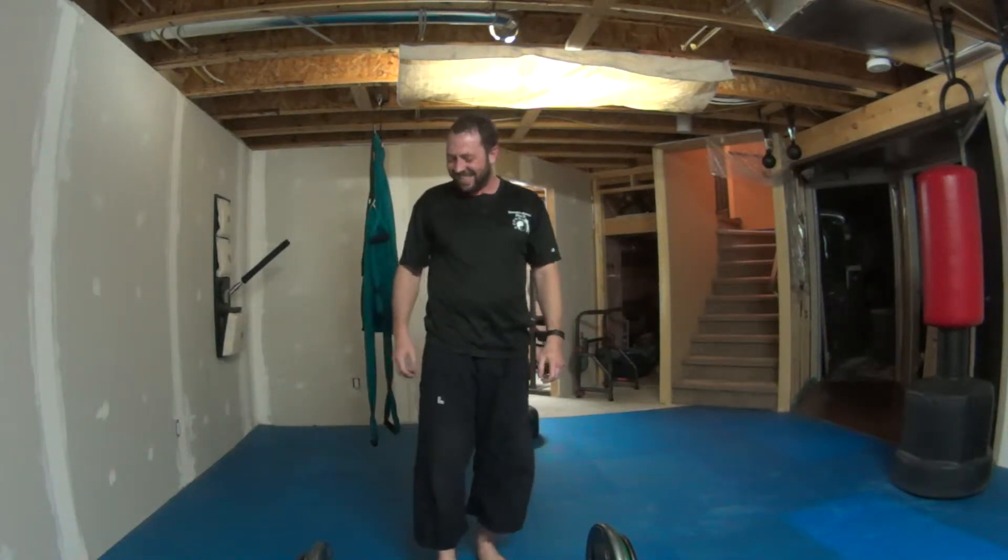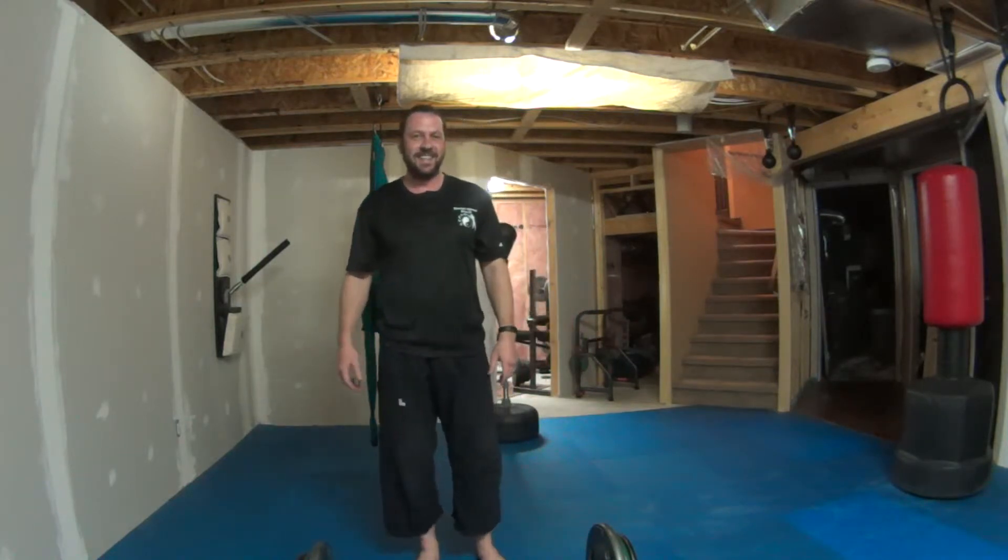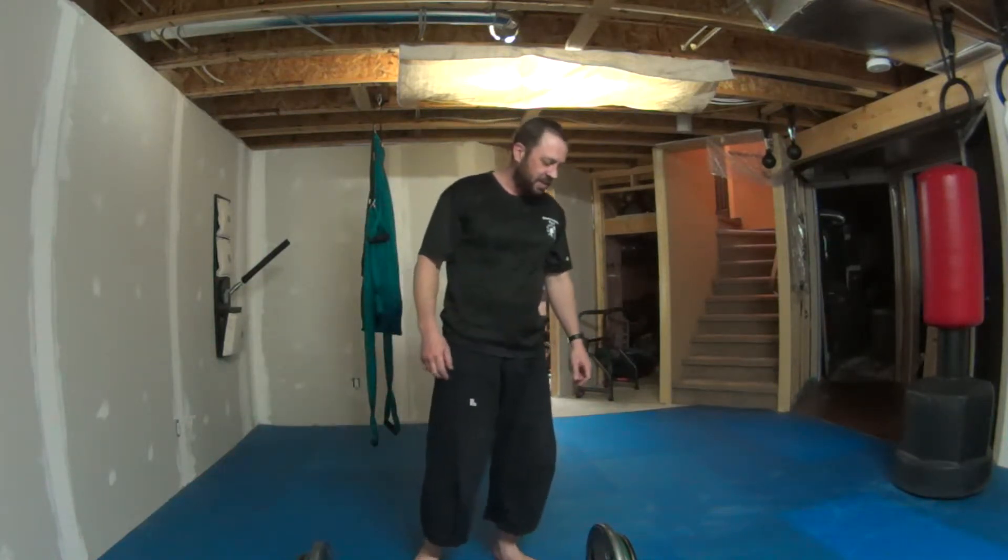Yeah, just as I thought — no way in hell. So I'm gonna readjust things here and get back down to half of my body weight and see what I can do with that.